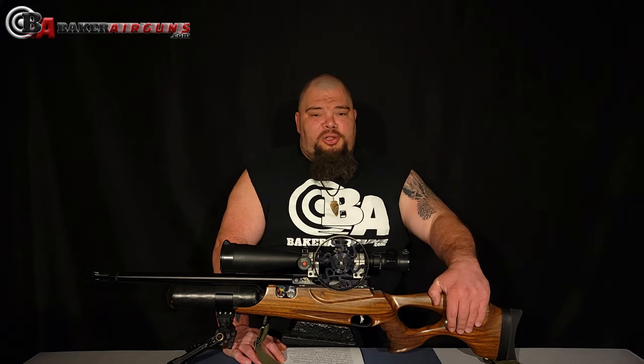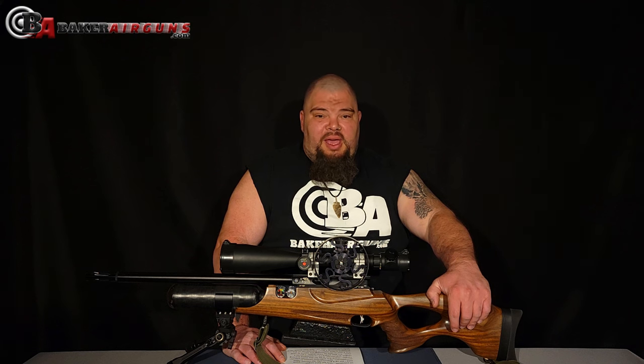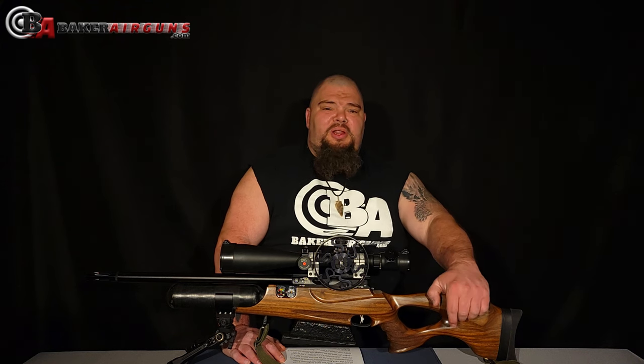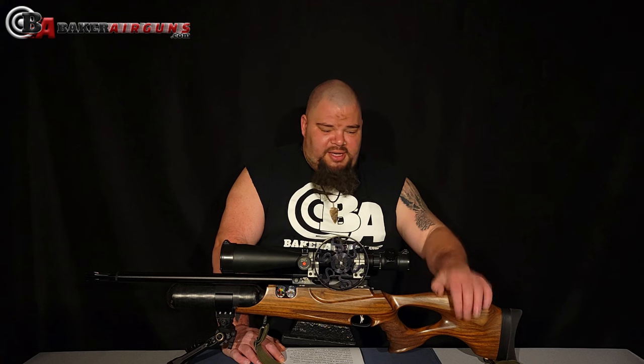Hi everybody, I'm Donnie Reed from Baker Airguns and today I'm going to show you how I set up a gun for field target competition. Specifically, I'm going to show you how to set up a gun for hunter class field target competition, and this would apply to a PCP or a spring gun equally. I wrote an article previously explaining the basics of field target, and there's a link to that in the description. But today what I'm going to show you is how to set up the gun and the scope to play field target competition.